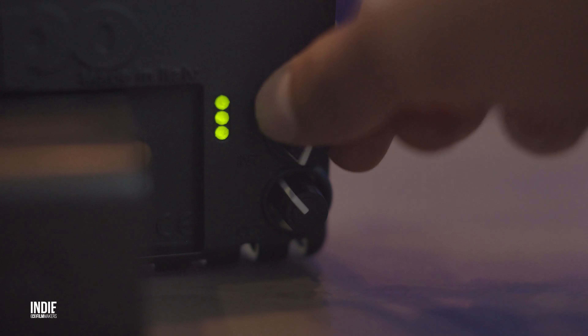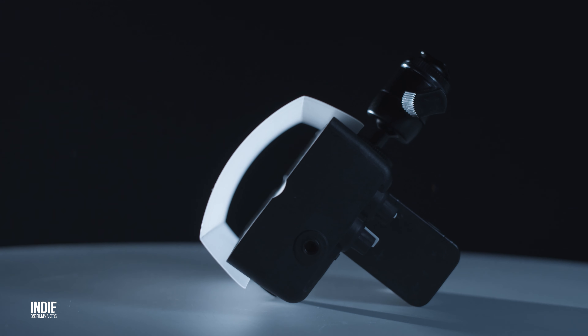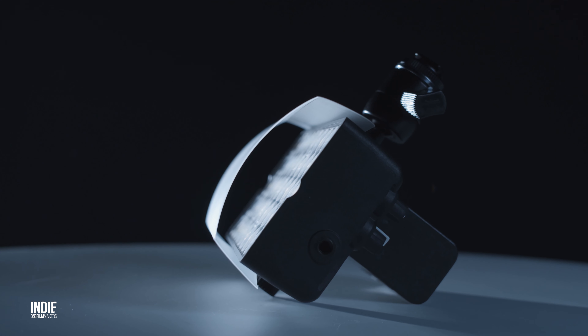In terms of controls, the Smart Panel is rather basic, with dials for intensity and color temperature, so there's no precise way to tell what color temperature you are using. There is also no display, just three lights that indicate the battery life. The included diffusion filter is also rather basic, but it gets the job done well enough.